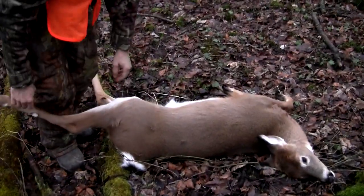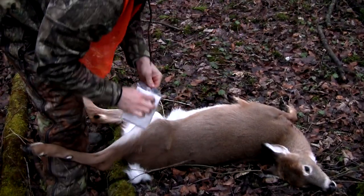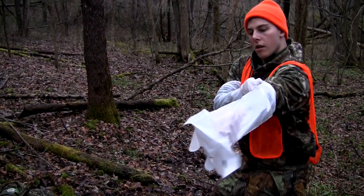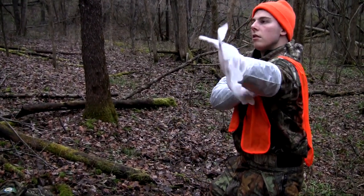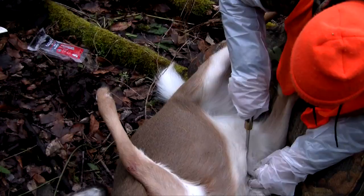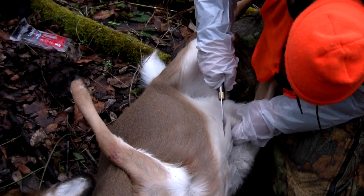You got your deer down — congratulations. Now you have to field dress your deer, also called gutting. The goal of gutting is to take all of the organs out so you don't spoil the meat. You're going to have to take out the stomach, the intestines, the liver, the heart, and the lungs.